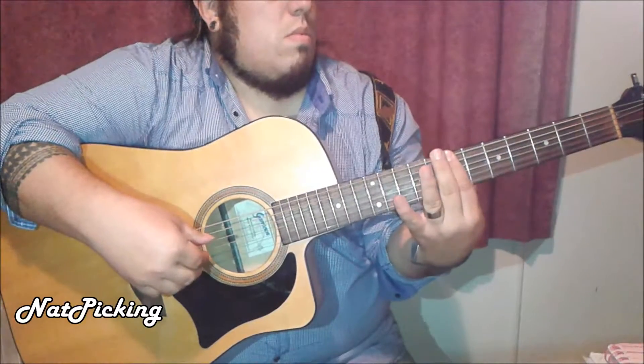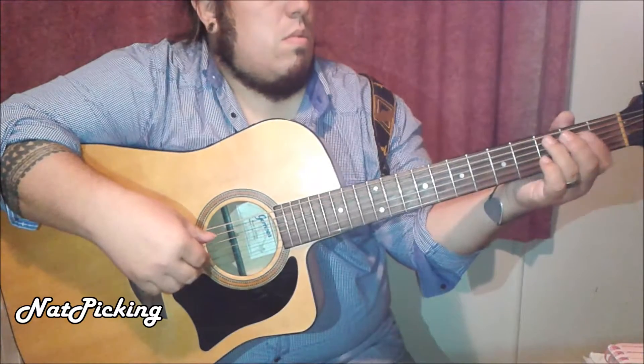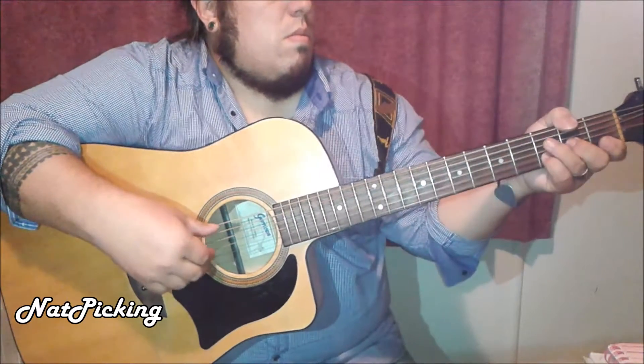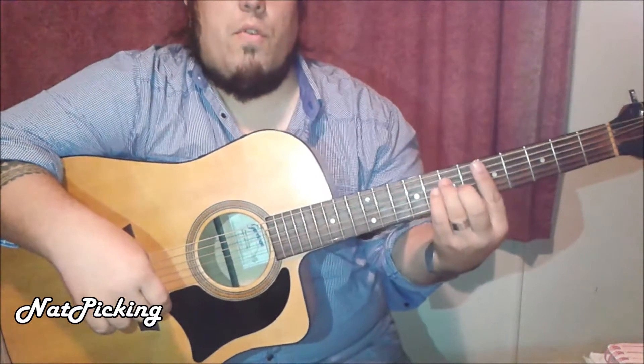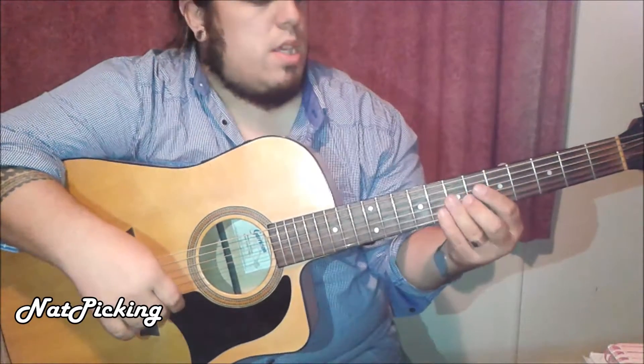Hey boys! Do you want to learn how to play Ed Sheeran - the man dressed as a woman? Me either! Alright, so for this song we only have four chords and it's a very simple song indeed.